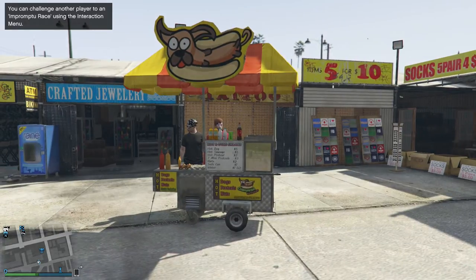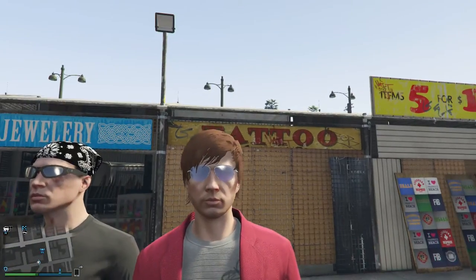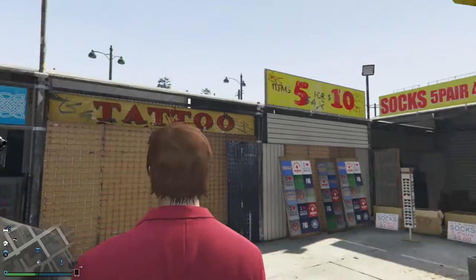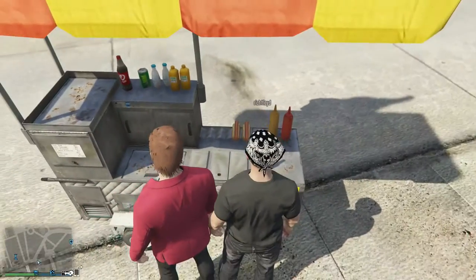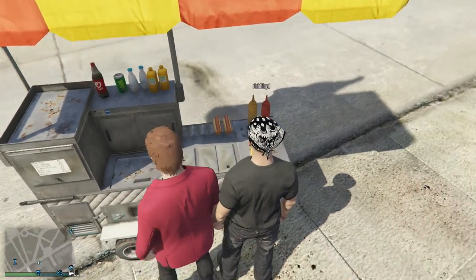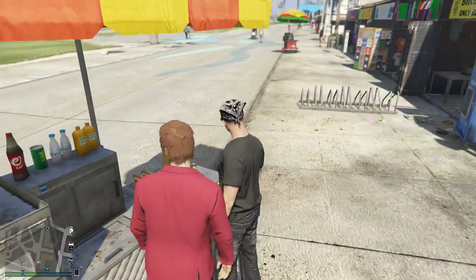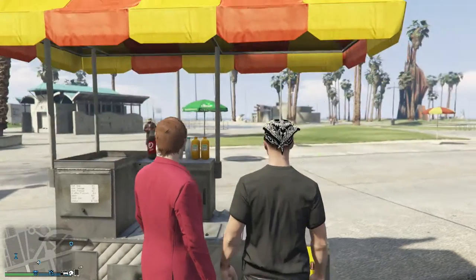Hello guys, and welcome to Obey's and Richard's Hot Dog Stand. So today we are gonna be making — what the f**k is wrong with my character? Today we are gonna be making hot dogs with ketchup and mustard, all right?